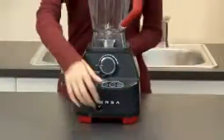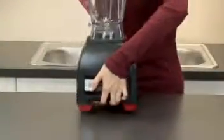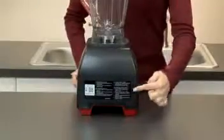For your convenience, you can also find these steps printed on the back of the blender.